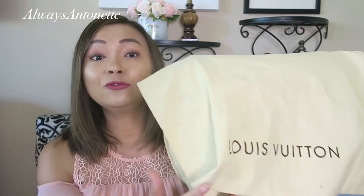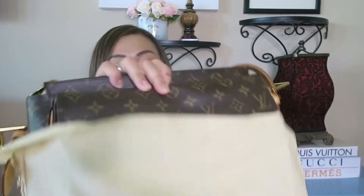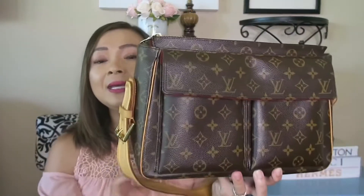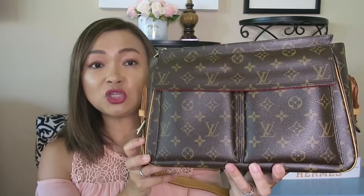She is from the house of Louis Vuitton. This baby was discontinued back in 2008, so you don't see her anymore. And it is a Viva Cité in GM.